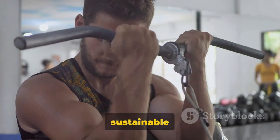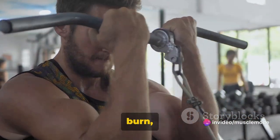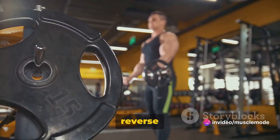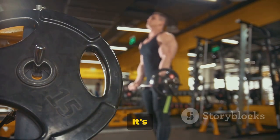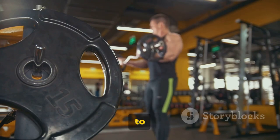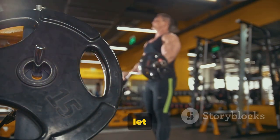Consistency is key when it comes to fitness. It's all about making small, sustainable changes that you can stick with in the long run. So embrace the burn, enjoy the journey, and most importantly, have fun with it. And that's the Reverse Bicep Curl for you — a fantastic addition to any bicep workout and a surefire way to build strength and endurance in your arms. So give it a shot and let the gains begin.